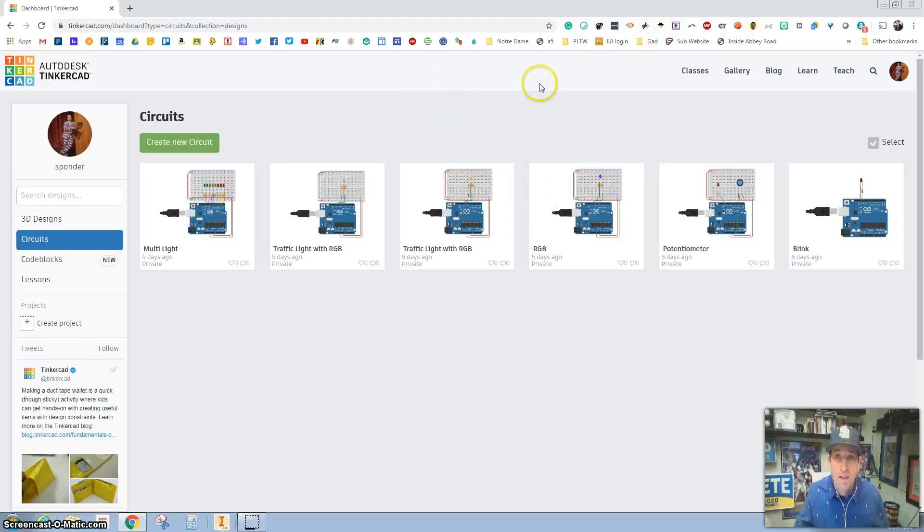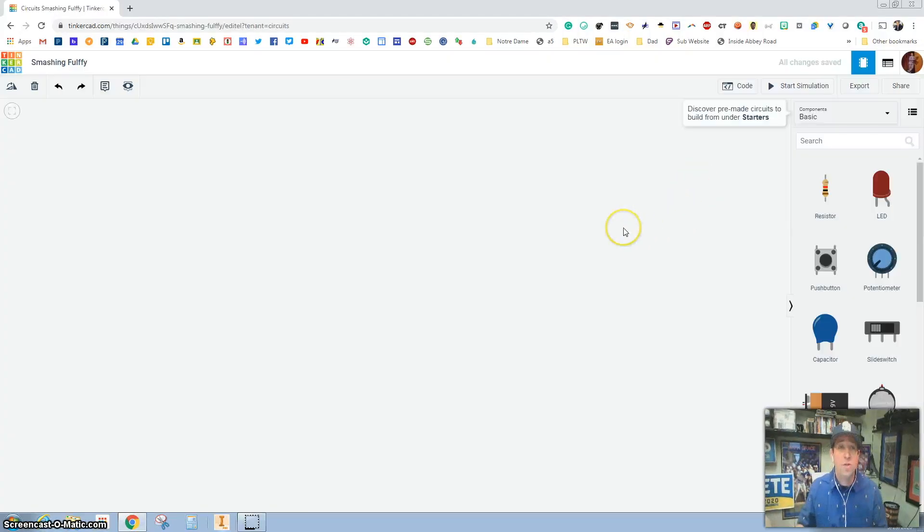You should have a classroom code in the first set of directions for yourself and our class. We're going to do our very first blink circuit, so you're going to go over here to 'Create New Circuit.' Then we're going to do some coding and some building.